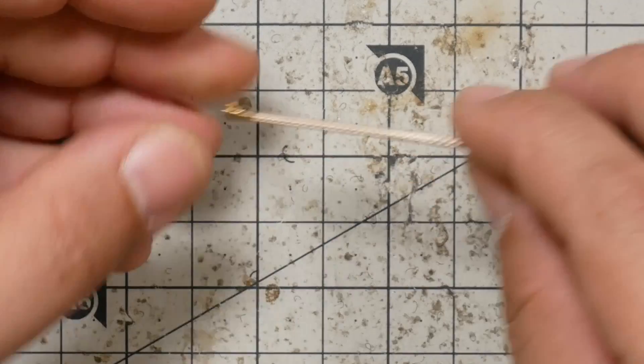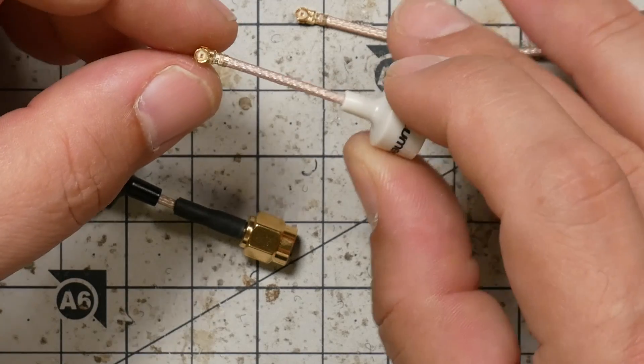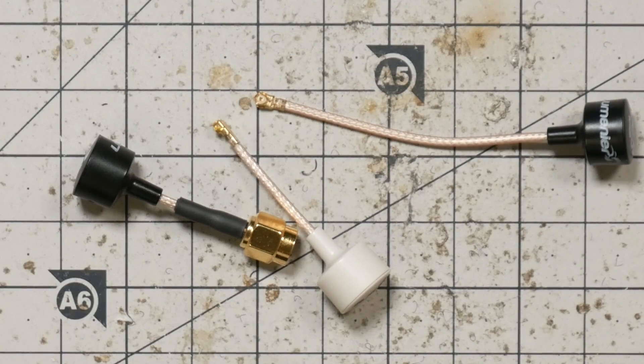This antenna comes in a UFL variant, and it also comes in SMA, RPSMA, and MMCX variants — that's actually the one on this quad here. So it comes in all the connectors. It's got a stubby length, it's got a longer length — all the variants you could possibly want.